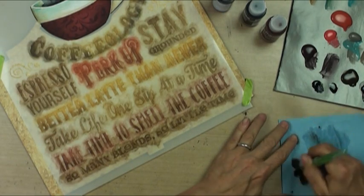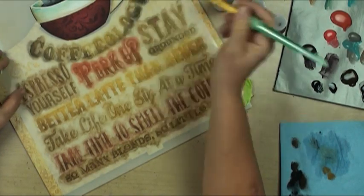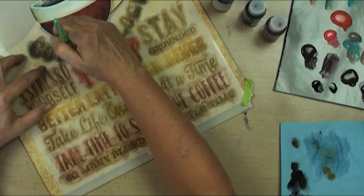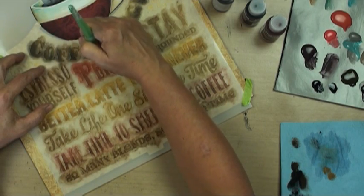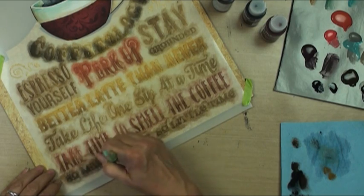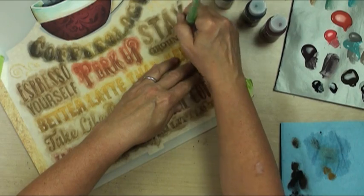I'm going to go into the black and really just give that coffeeology word a little bit more depth. I think I'm going to deepen this bottom one and a little bit on the sides over here.